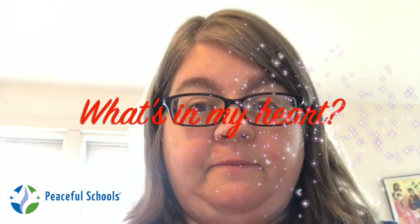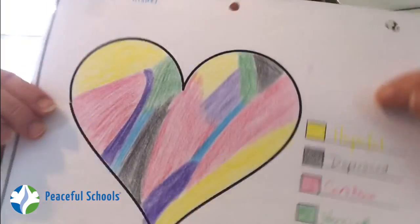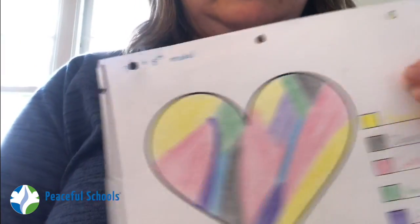It's called What's in My Heart, and all you need for it is a piece of paper and some colored pencils, markers, or crayons. For this one, I used colored pencils. Today I'm just going to use this box of old crayons I found around my house from when my son was in elementary school.